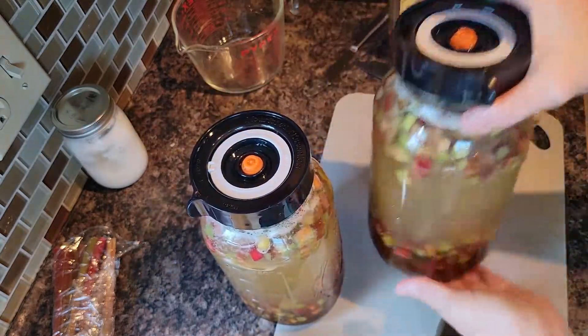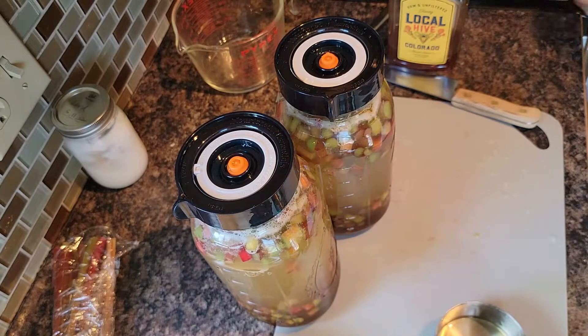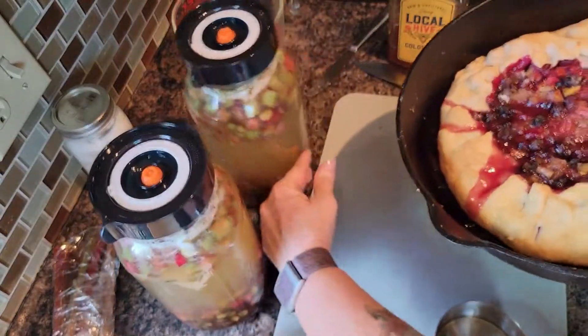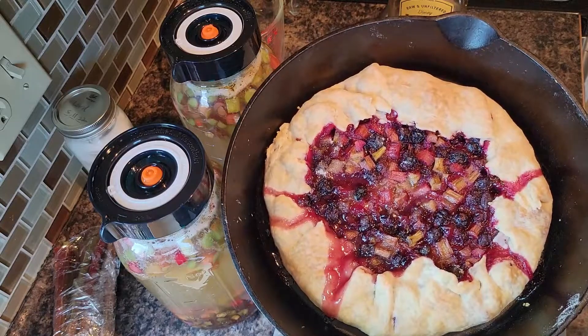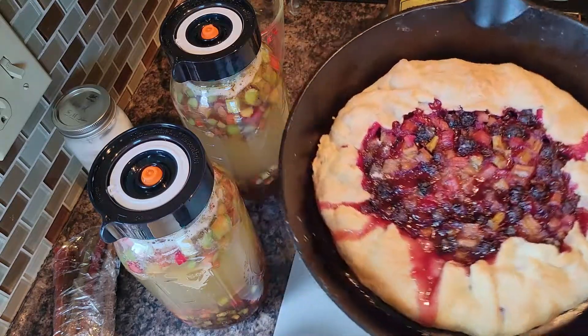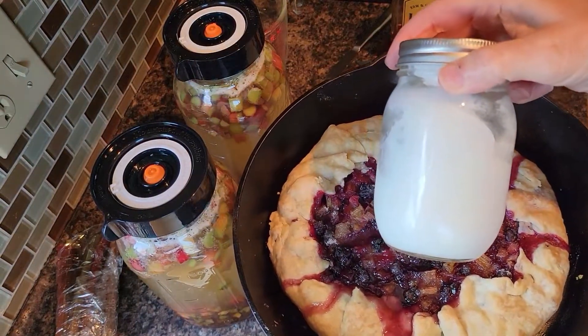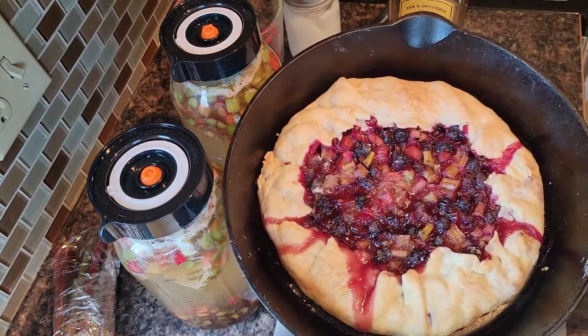Rhubarb wine is started! I'm also going to make two batches of rhubarb jelly later and freeze whatever is left. This is what I made from leftover blueberries plus some more chopped rhubarb. If you want to see how to make that using my secret ingredient that I made at home, you can click on the next video.